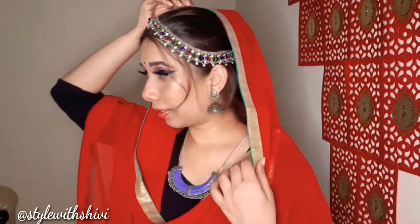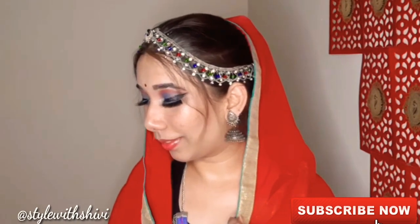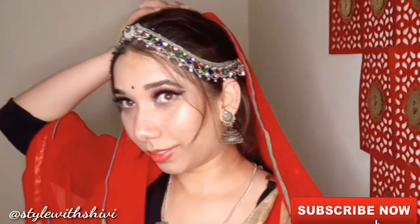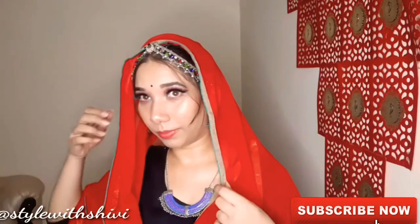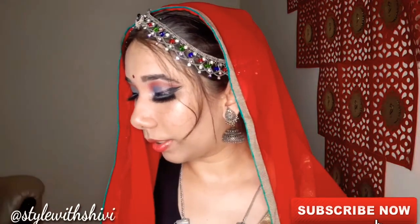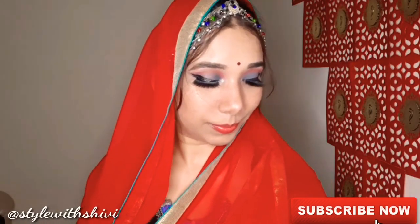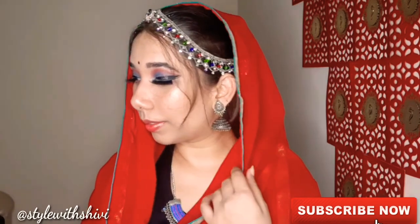यह picture मुझे बहुत ज़्यादा खूबसूरत लगी थी — Rajput या Rajasthani लोगों की, और उसने मुझे इतना inspire किया कि मैंने सोचा कि definitely मैं यह look try जरूर करूँगी। मुझे यह काफी अच्छा लगा है — what do you think? Do mention me in the comment box below। और अगर आपने channel को अभी तक subscribe नहीं किया है तो जाके subscribe करें, bell icon press करें, और मुझे Instagram और TikTok पे follow करें। Till the next video, take care, bye! Stay home, stay safe, and keep watching Starfish Shivvy।